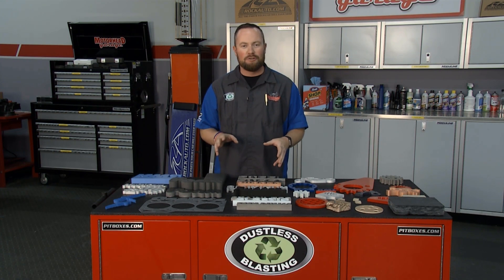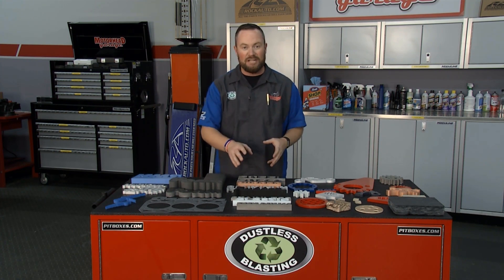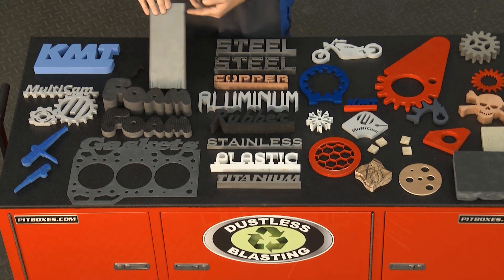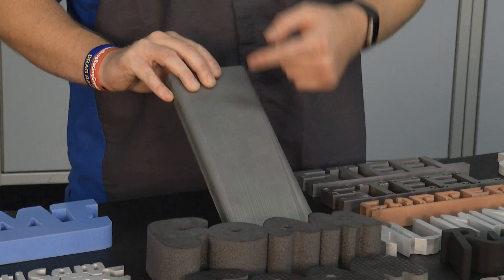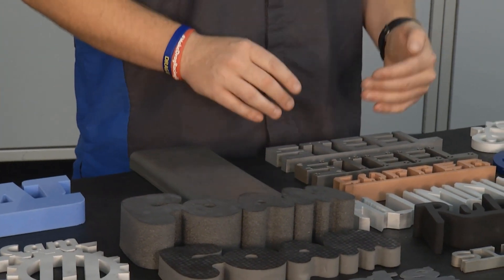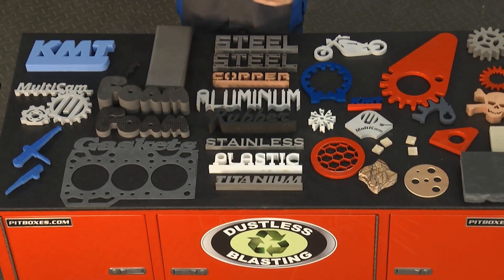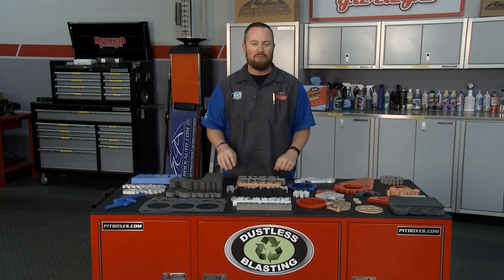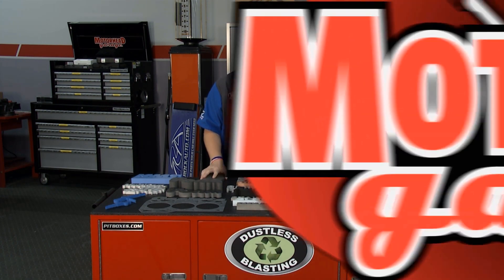Welcome back to Motorhead Garage presented by Dustless Blasting. If you're in the business of making things, cutting materials of different styles and into different shapes is very important. Multicam has developed a tool that can cut stuff from 10 inches of titanium all the way to foam, using the same tool — copper, steel, aluminum, pretty much any material. We have Chris from Multicam here to take us through the tool and how they perfected the means to cut whatever you need.